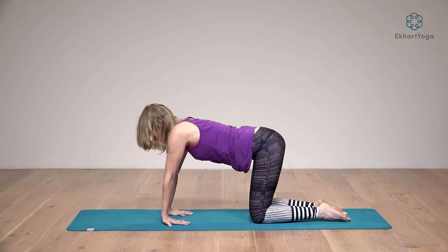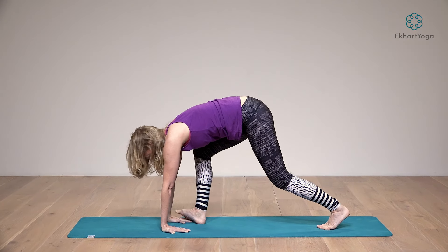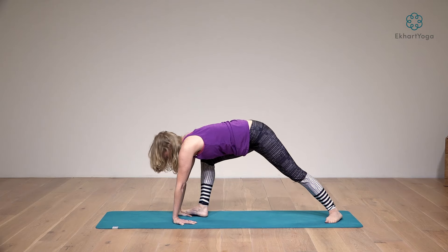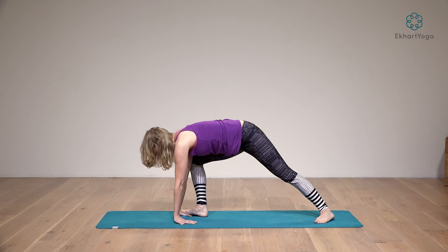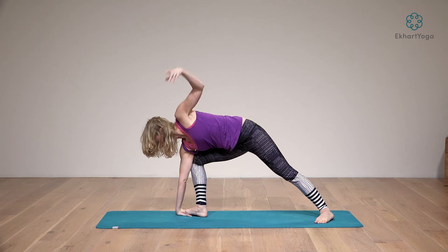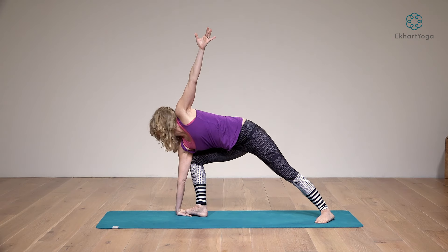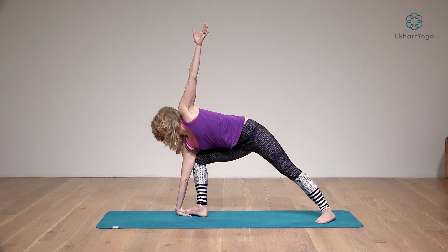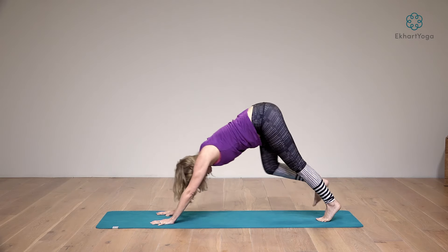From here, tuck the toes under. Lift your knees up a little and step your right foot onto your right hand — your heel will point in a little, your toes will point out a little. Walk your left leg back and bring the heel down. See if you can press your knee into your right arm. Left hip stays forward. Take your right arm up to the ceiling, look forward and over the right shoulder. Breathe, press your leg into your arm, your arm into your leg, your feet ground. Inhale, and exhale, both hands down. Release and back to downward dog.